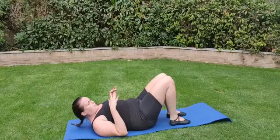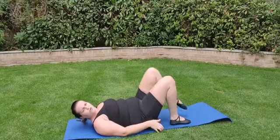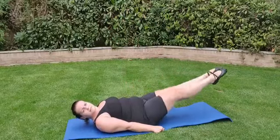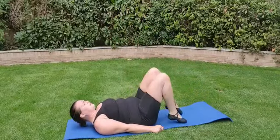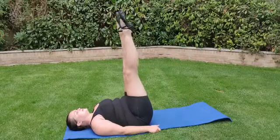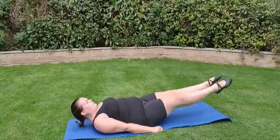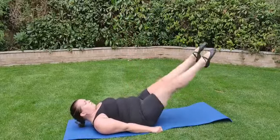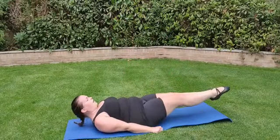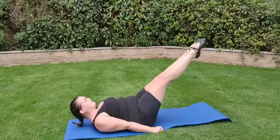Next we're going to put our legs both up, and both down and up, so that our feet and legs don't touch the floor. We're going to do eight of those: five, six, seven, eight — one, two, three, four, five, six, seven, eight.